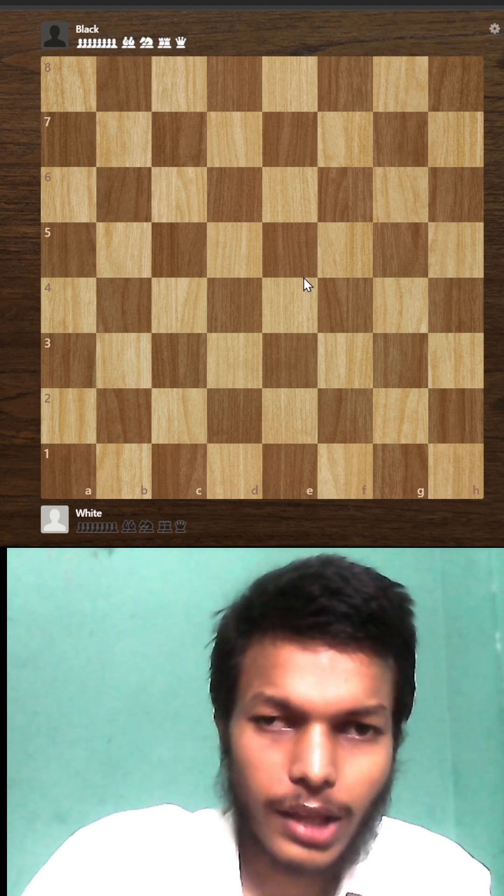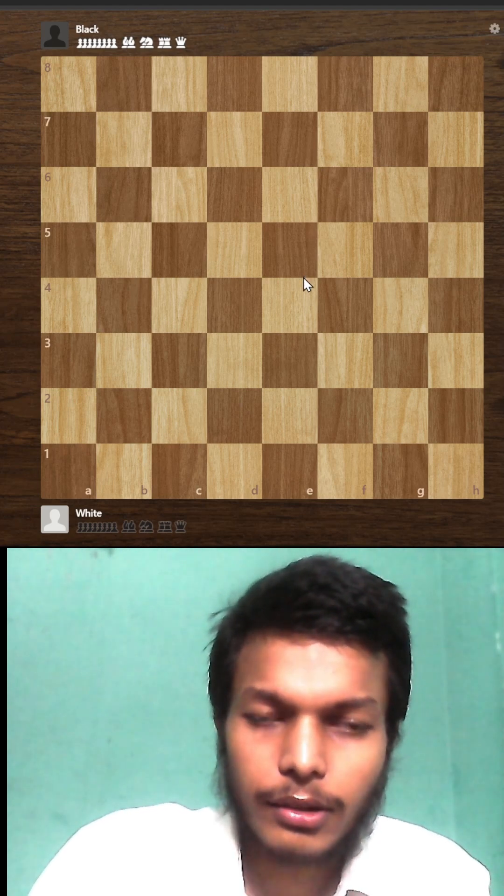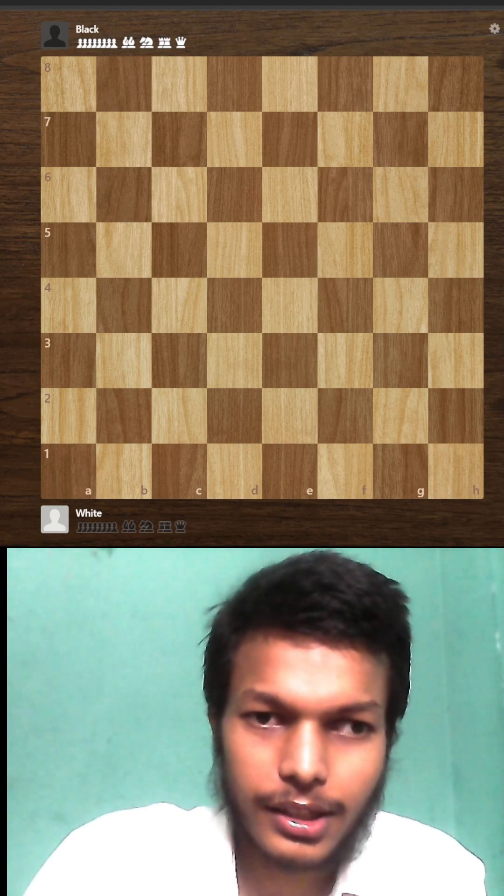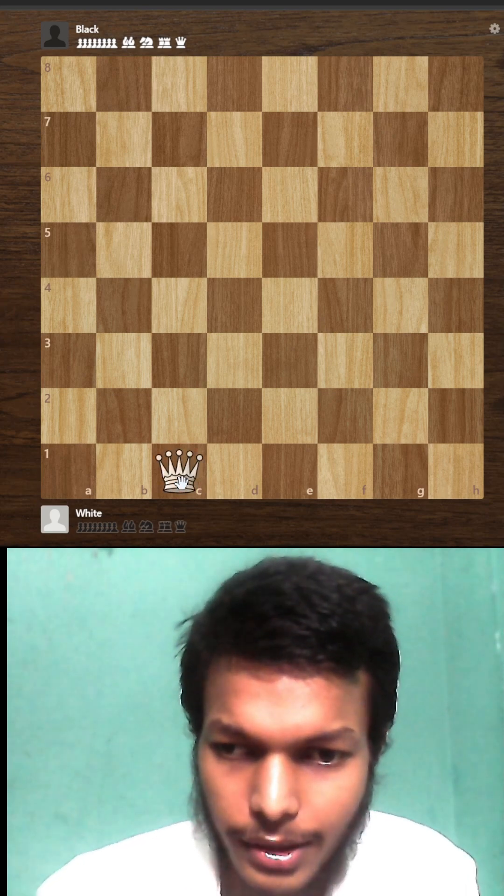Can you place eight queens on an empty chessboard so that no queen is attacking any other? We will do it in an easy way. You might have heard about this puzzle, but I will show you the solution.